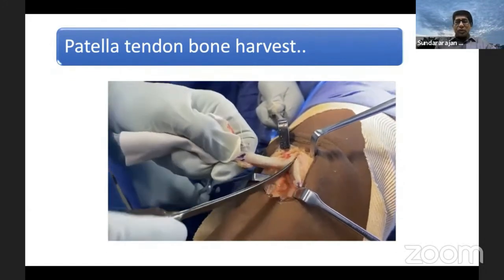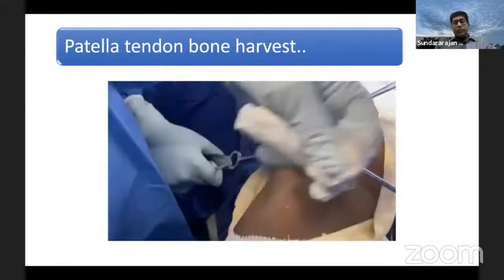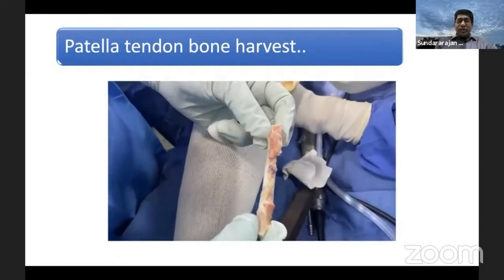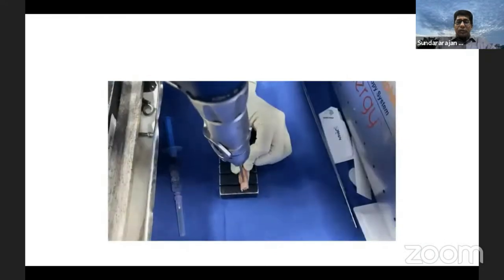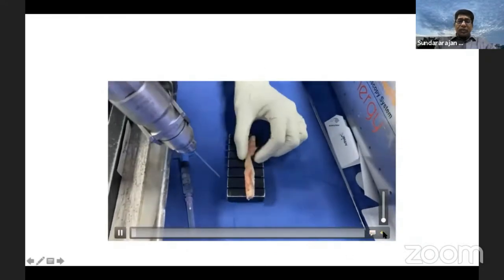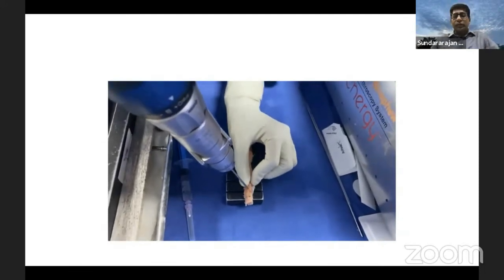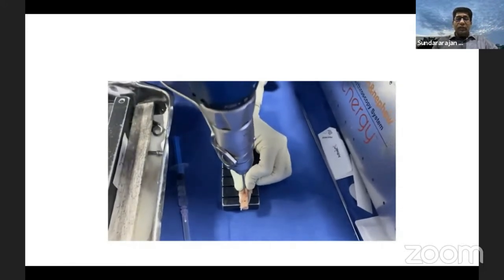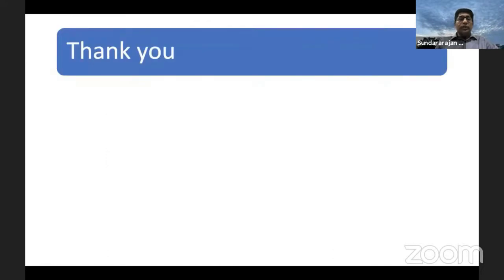Make all-sided cuts — both medial, lateral, distal, and underneath — keeping it around 9mm, so that you don't fracture it with the osteotome. The osteotome is only to deliver and provide the final detachment of your patellar tendon graft from the parent patella. Then use a small curved osteotome for adjusted delivery. This is your PTB graft harvest — then you nibble it to make the size of 9 to 10mm, then make drill holes both proximally and distally with at least two holes keeping a distance of at least 5 to 10mm, so that you can use fiber wire or SS wire for your graft passage. That is the patellar tendon graft. Thank you very much.